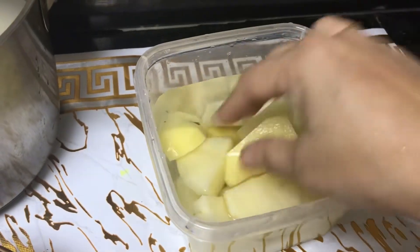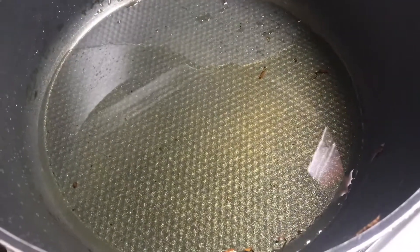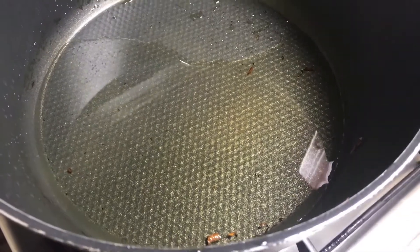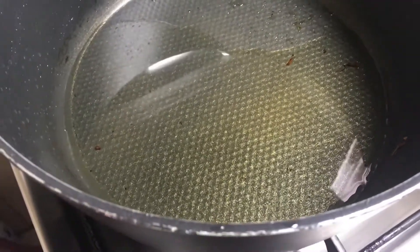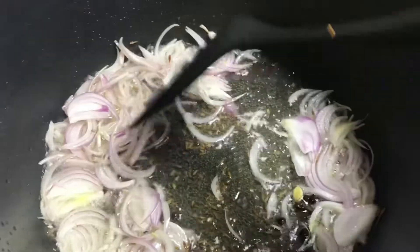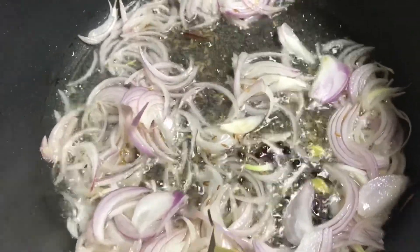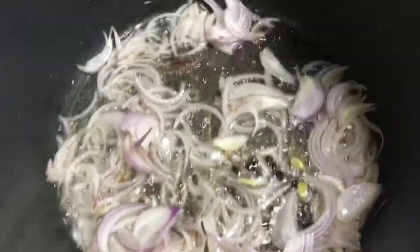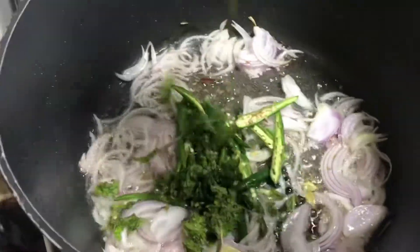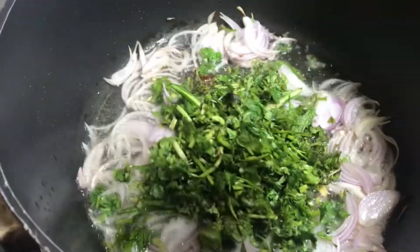I will cut the potatoes into small pieces. I will heat oil in a pot — about 3/4 cup of oil. Then add the onion and 1 tsp of cumin (zeera) and fry until the onion is done.